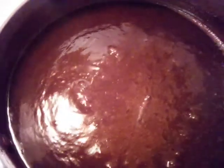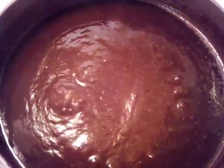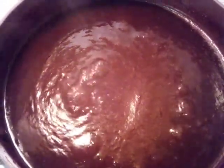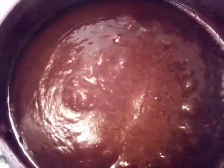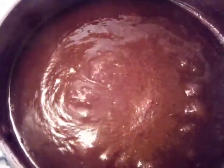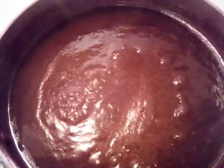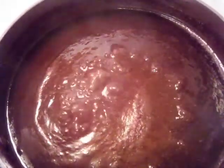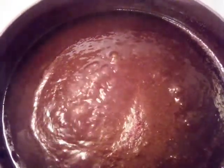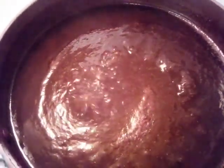Okay everybody, it's getting to our thickness. If you don't want it any thicker than this, you can cut it off, let it cool, and bottle or jar it up. If you want it thinner, you can add more water. Other than that, your barbecue sauce is done — good to the heart, mind, and the soul. Goddess love — see you on the next video, and have a good day! Give me a thumbs up.